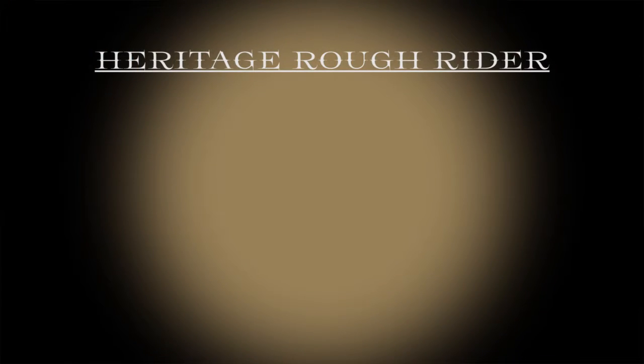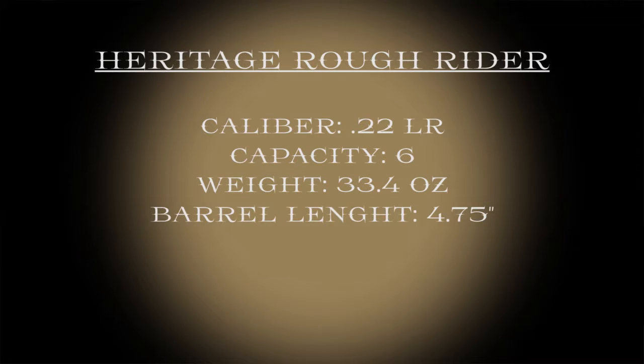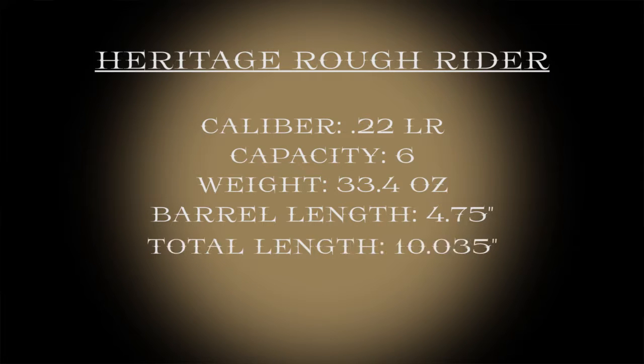Today we're reviewing a single-action .22 long rifle. It is a six-shooter, all steel, kind of a heavy .22. It's 33.2 ounces, so it's just over two pounds. The barrel length comes in at 4.75 inches, bringing the total length of this gun to a whopping 10.035 inches. Remember that — that five thousandths of an inch matters.